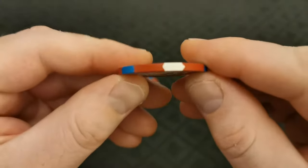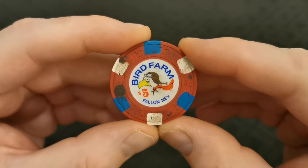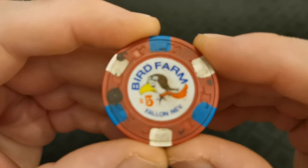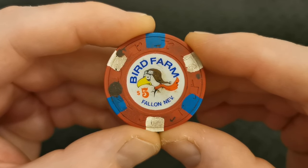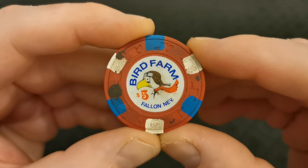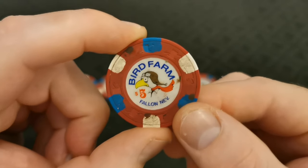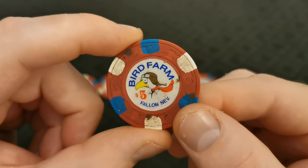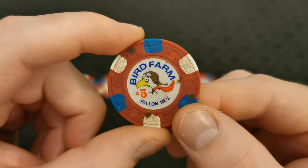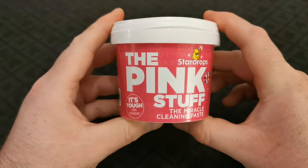The chips are in pretty decent condition with decent edges, but as you can see they're seriously casino-used. You can see there are lots of marks and dirt in all the lines and crevices — some are worse than others. They're pretty easy to clean though, and today I'm going to show you everything you need to get these chips looking pretty much new.